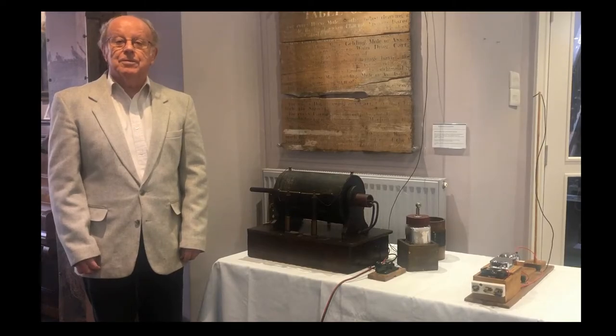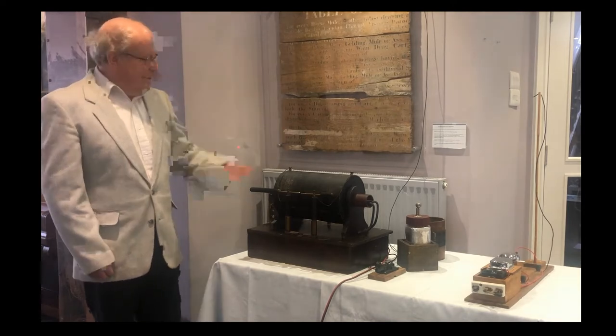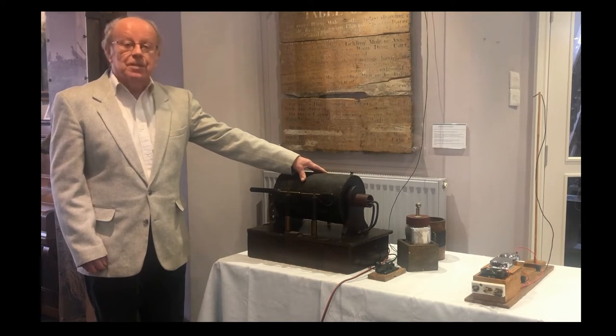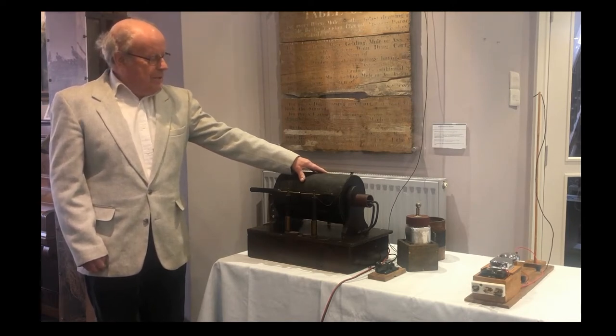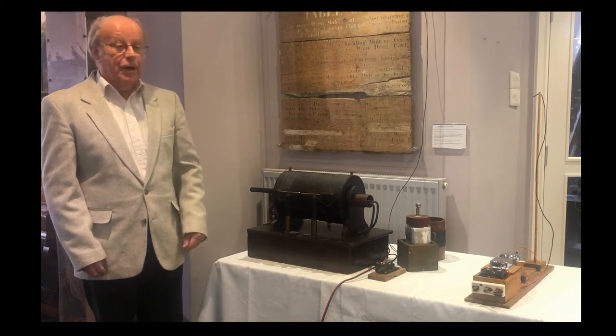Welcome to Daventry Museum's Spark Transmitter Demonstration. This is an induction coil. They were invented in the middle of the 19th century and were then developed in the 1890s to produce the newly discovered radio waves.